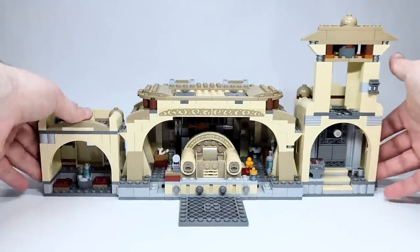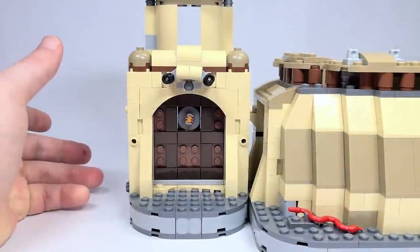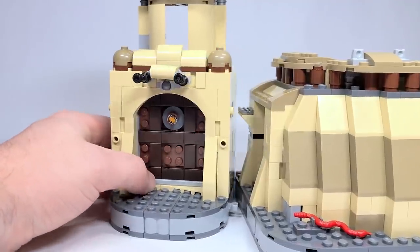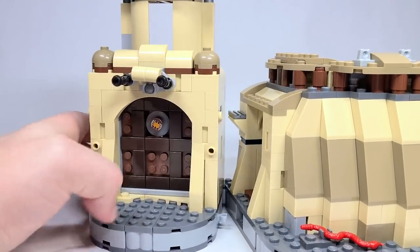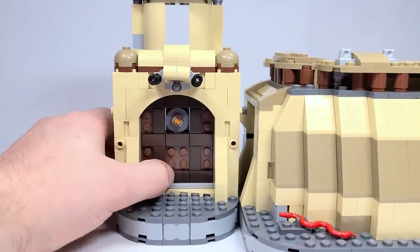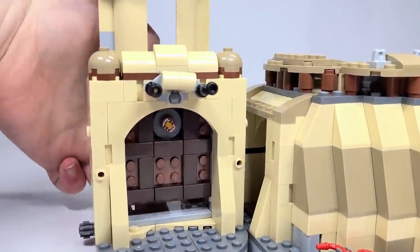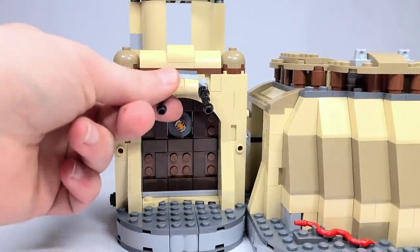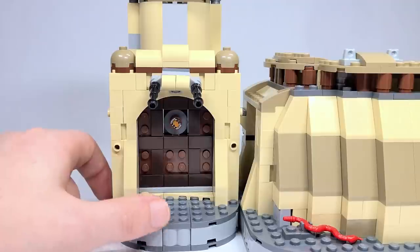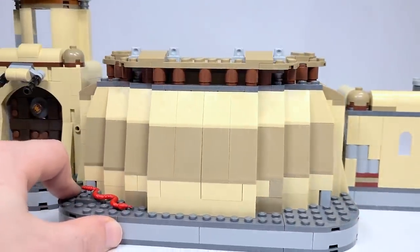I want to start with the palace itself, all connected up, and do a little 360 to show you what it looks like. There's a lot you can do to open this. Starting with the exterior: you come through the main door which has a play feature, but you can also swing it open. It attaches onto a little hinge, and the door is really cool — I love the dark brown mixed in with the reddish brown. That is actually a print for the eye, and there's a little mounted turret gun here with a lot of rotatability. There's definitely room for C-3PO and R2-D2.